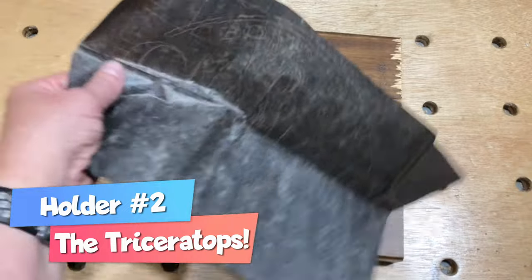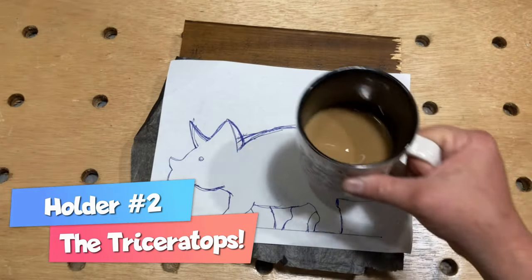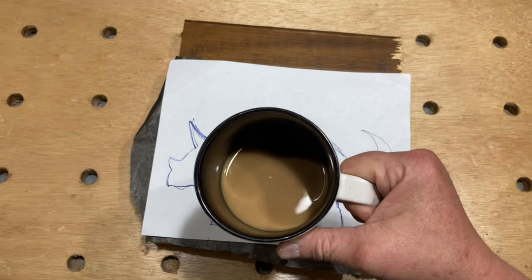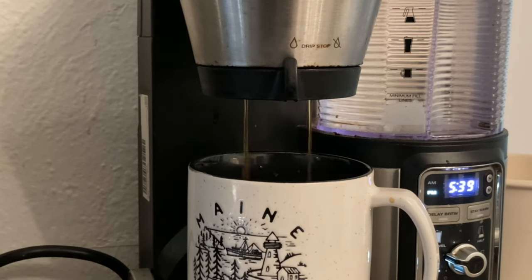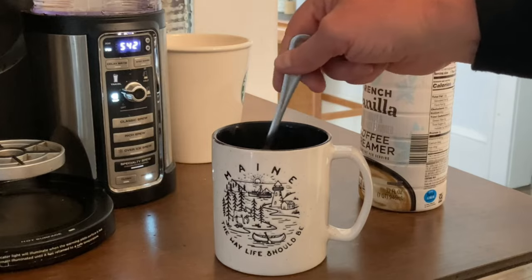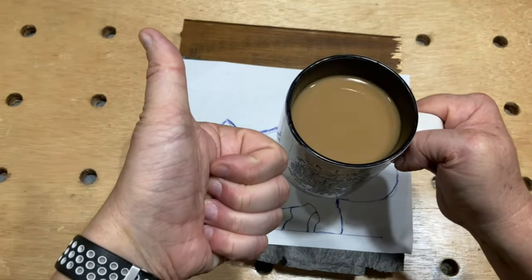For the second one, I grabbed a cutoff from some floating shelves that I had made, along with some tracing paper, a sketch I drew up, and some — wait, that's not good! Much better. Nice save.